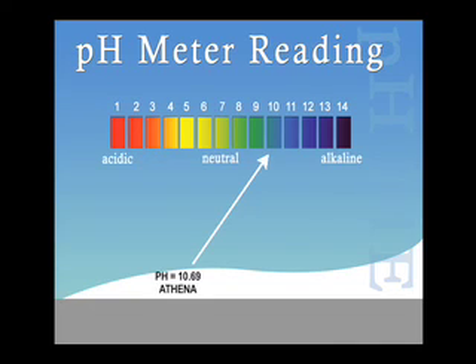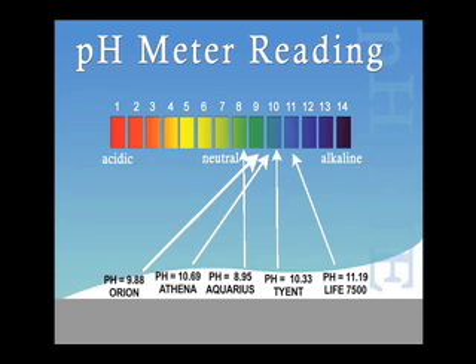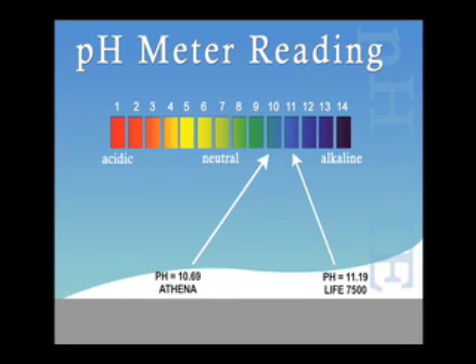To recap the pH testing results: the Ionways Athena reached a level of 10.69, the Jupiter Orion reached 9.88, the Aquarius Rejuvenator reached 8.95, the Tyent reached 10.33, and the LIFE Ionizer 7500 reached 11.19. The top two machines were the Athena and the LIFE Ionizer 7500.